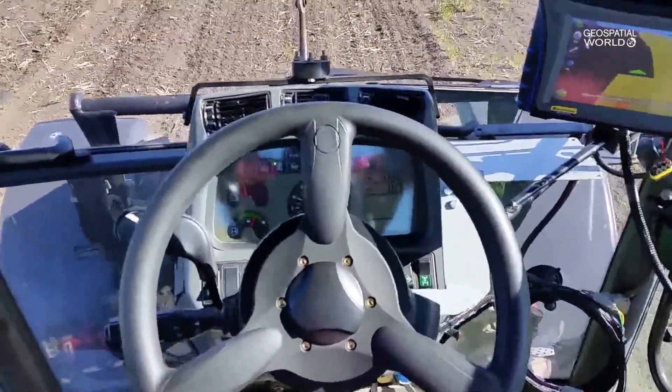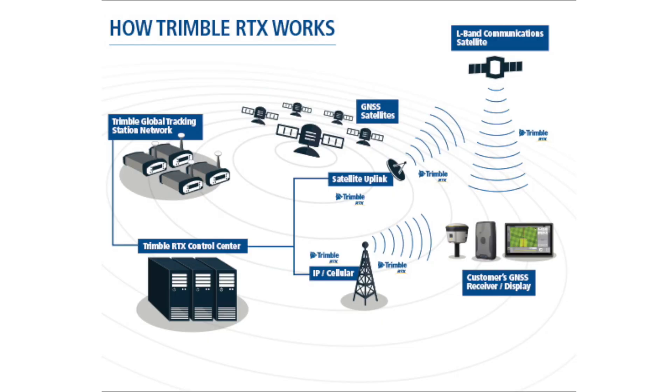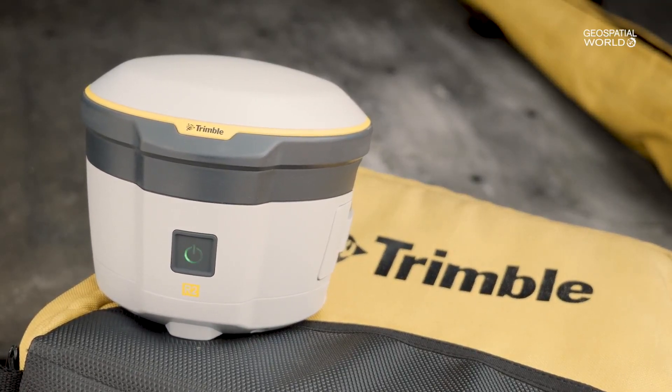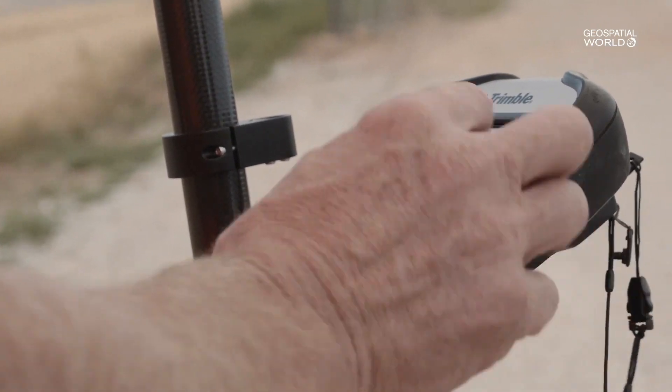The future has already started today with Trimble RTX, this first-in-class leading PPP technology. We are able to serve not only traditional markets like survey, geospatial, mapping, GIS, precision farming, and construction, but we also foresee a dramatic future in the area of automotive, like autonomous driving and any kind of auto-guided machine. Trimble RTX is and will be an ideal source to provide the corrections required for these applications, and there are many more to come.